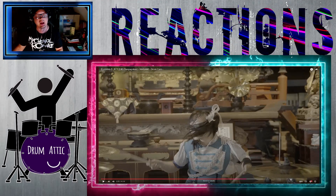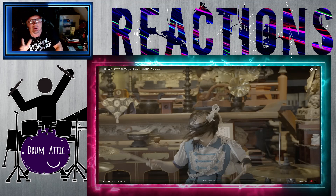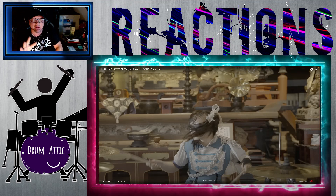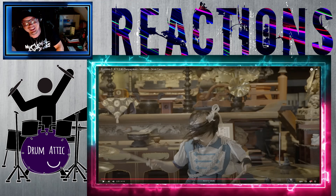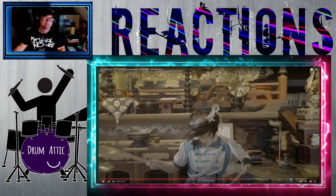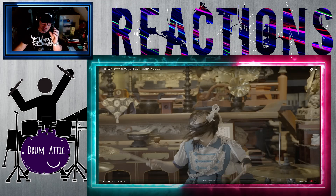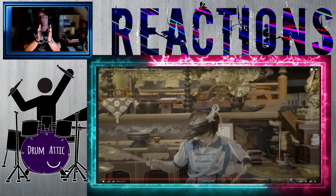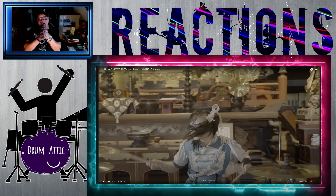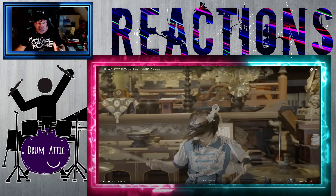I don't play this style of music, but holy Moses on a cracker. I am trying to keep up with what her hands are doing — I'm at a loss. Her double bass playing is so solid and so fast, but it's precise too. It's just amazing. Unbelievable. I'll never be this good of a drummer.